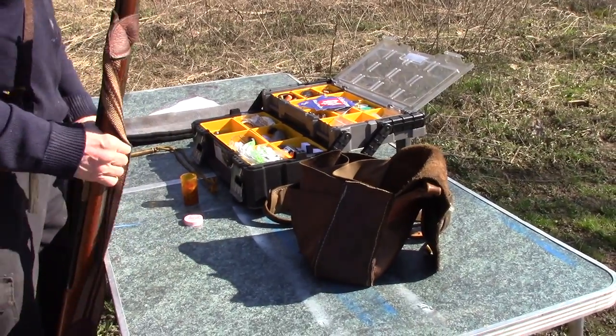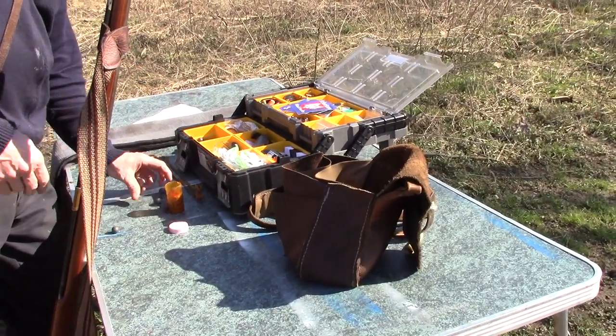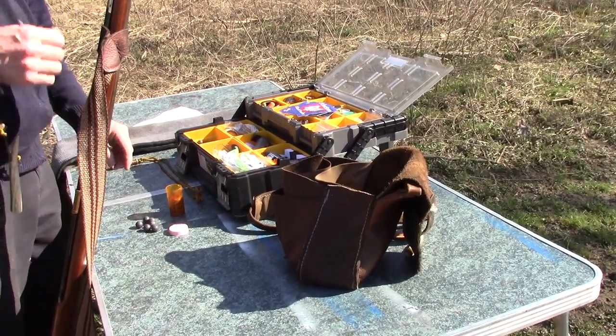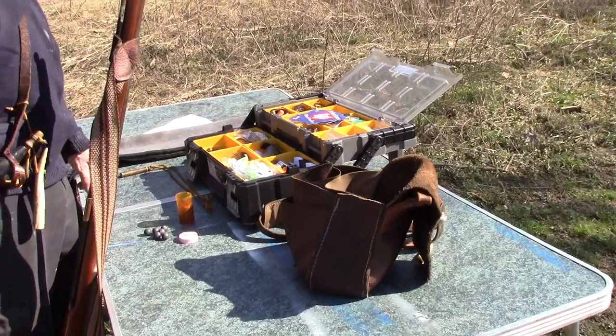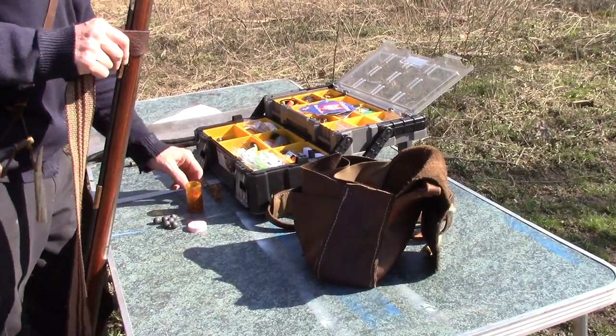Get your patches out, get the round balls out. Time is burning — get organized, get this thing ready to go.